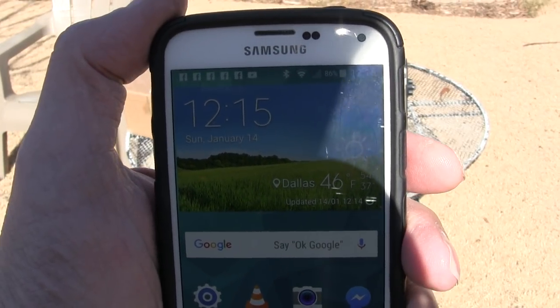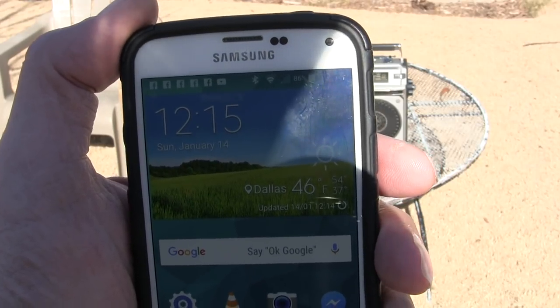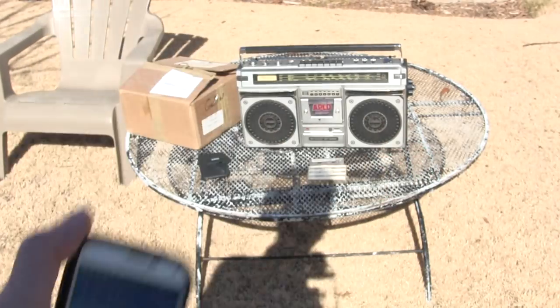I've got to start this somewhere. Today is Sunday, January 14th, 12:15, Dallas, 46 degrees. Hope you can see that.